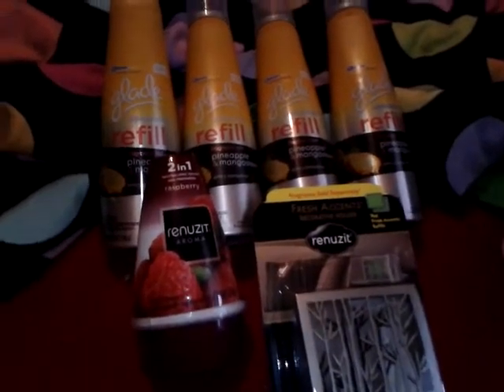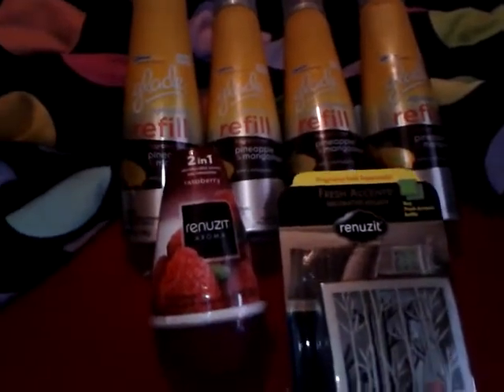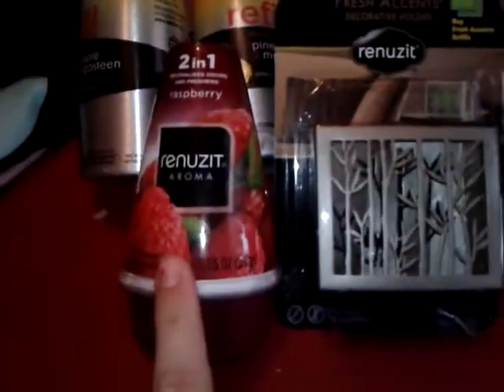But I might make a video later on just to show everybody what I got. This video is to show you that the Glade at our Walmart — these are the Glade refills for the Expressions — are normally two dollars on clearance, and they have a dollar coupon, so these were a dollar a piece, which is a good price.